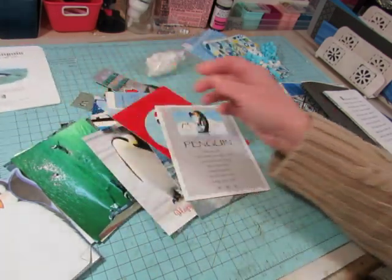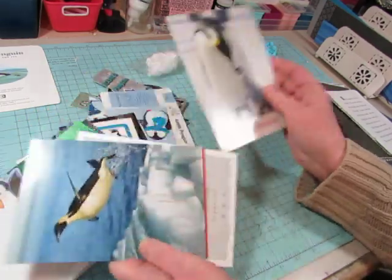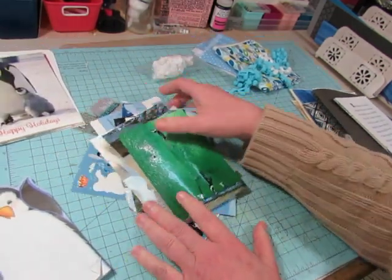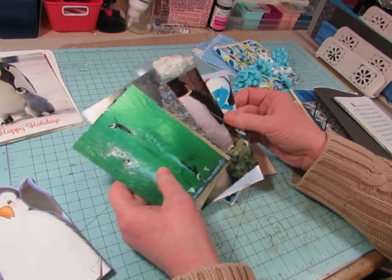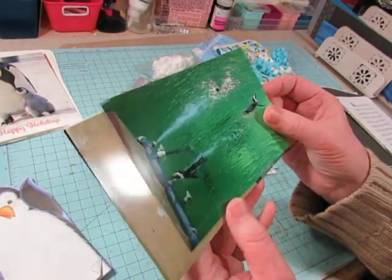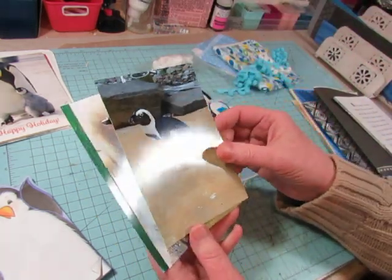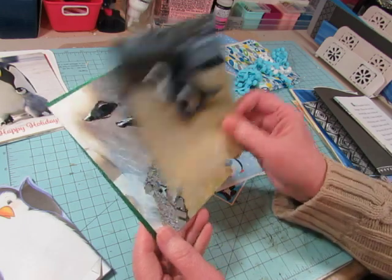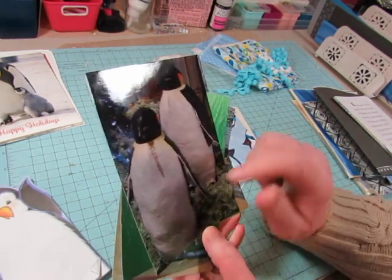I had one page left over, so I might just cut out the images and use them, maybe some of the words. She gave me some cards I can include in the signature. I'm not going to do as much embellishing as I usually do, because she's not into junk journals - she just wanted me to put these penguins in a book for her. These photographs are actually photos I took at a zoo, and I found them when I was going through my photo albums before I moved.